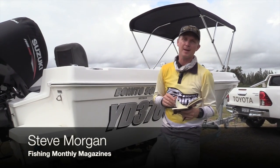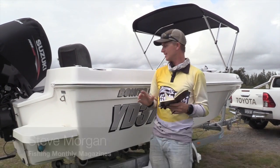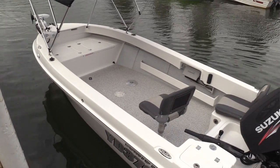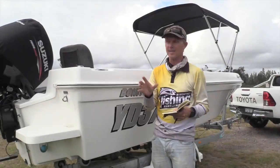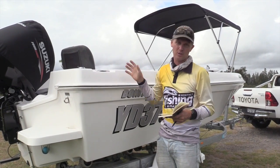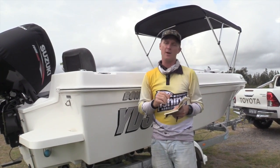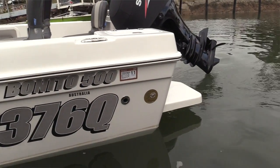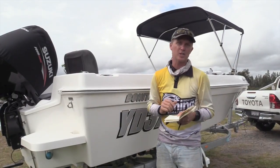G'day guys, Steve Morgan here for Fishing Monthly magazine at Jacobswell to test the Benito boat. Now we've tested a couple of Benito boats before, both a 5.6-metre hull in both a tiller and a centre console version. But new to the Benito range is the 5-metre hull, which is a smaller hull, can be used with smaller horsepower and comes in at a slightly cheaper price.